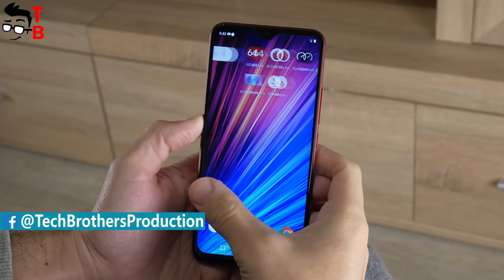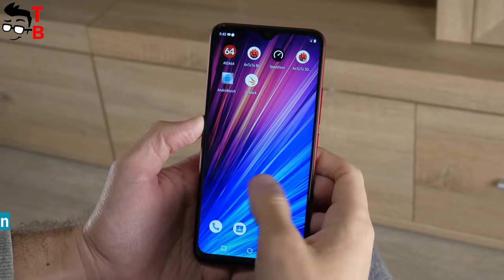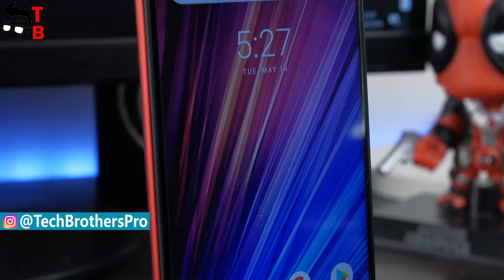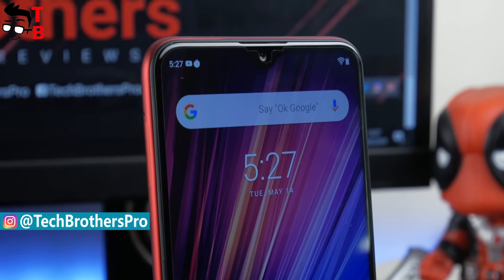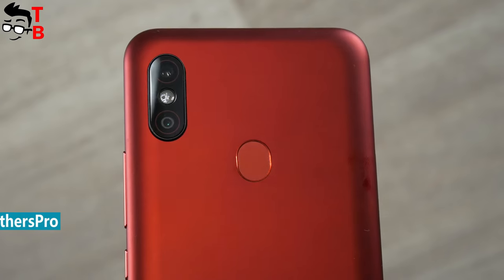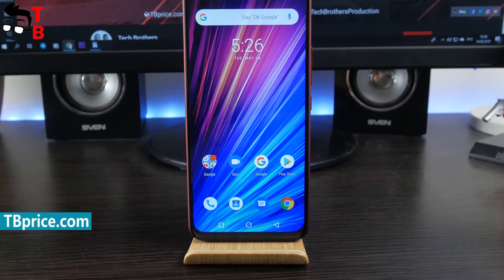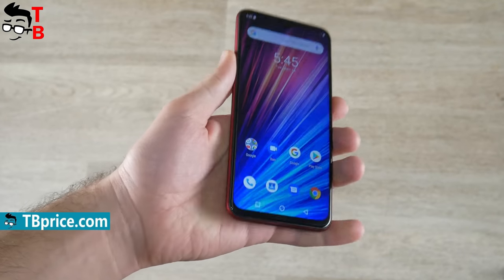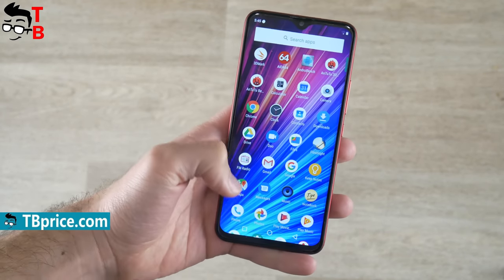If you plan to buy Umidigi F1, then do not hurry up. There is another version called Umidigi F1 Play. No, this is not a gaming smartphone as you might think. The main feature of Umidigi F1 Play is a 48MP camera. Also, the new smartphone has 6GB of RAM. The difference in price between Umidigi F1 and F1 Play is only $15.